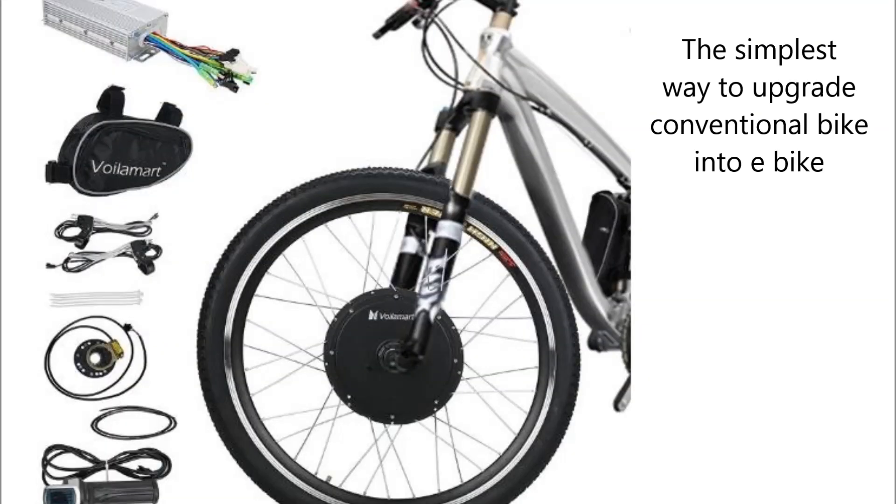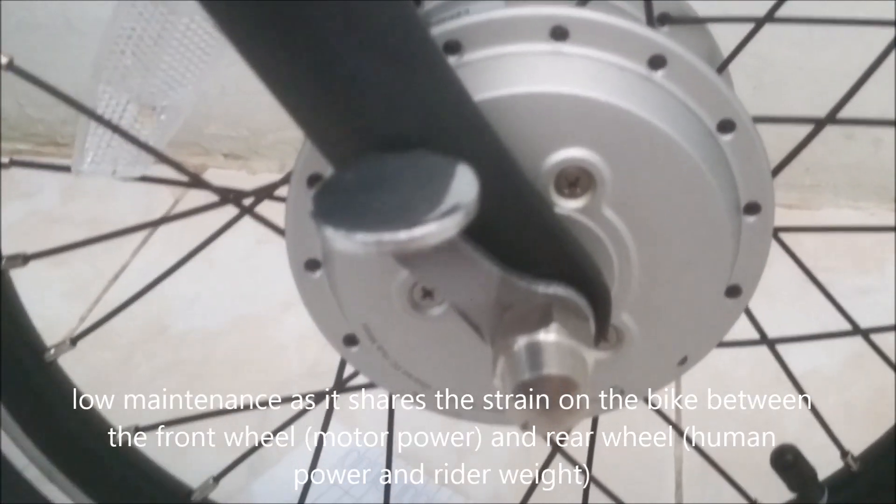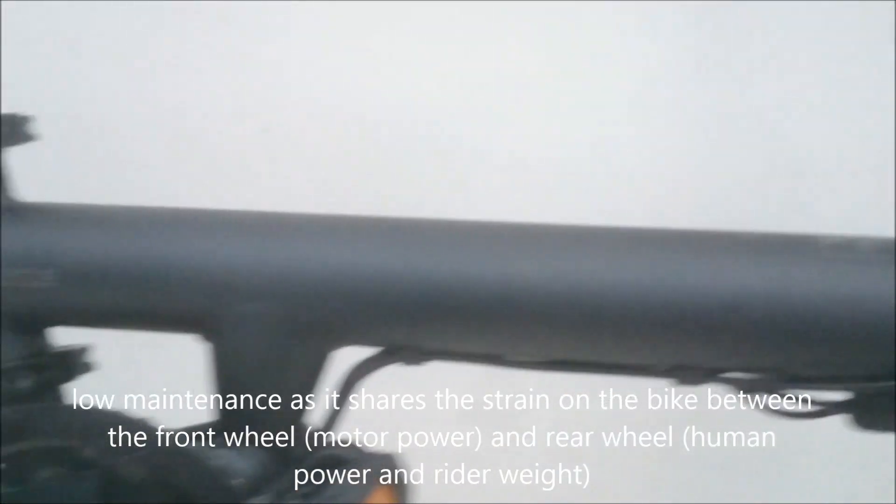A hub motor is the simplest way to upgrade a bike. It also requires low maintenance, as it shares the strain on the bike between the front wheel and the rear wheel.